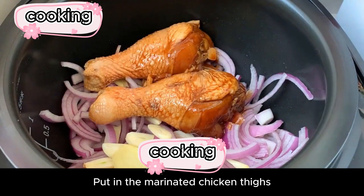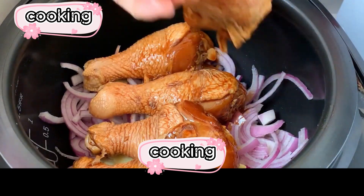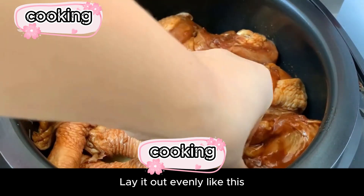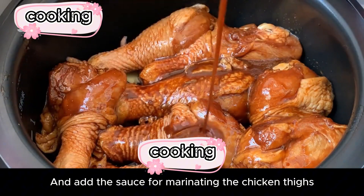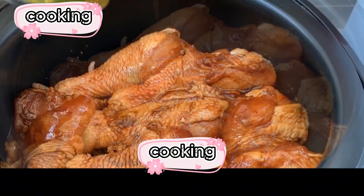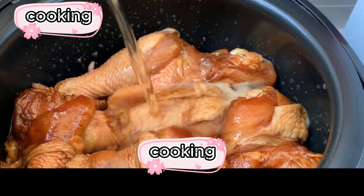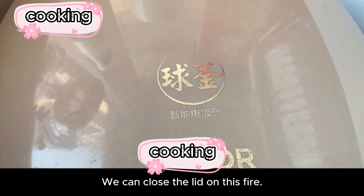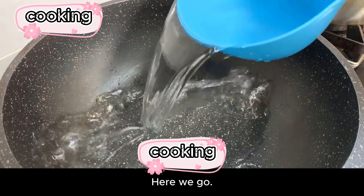After sorting out, put in the marinated chicken thighs and lay them out evenly. Add the remaining marinade sauce over the chicken thighs. Finally, pour a can of beer in. Close the lid and press the cook button. Here we go.